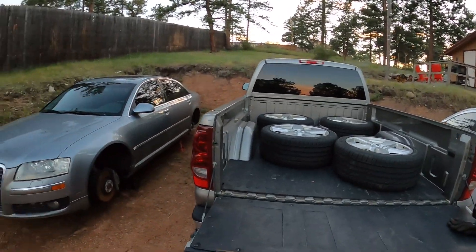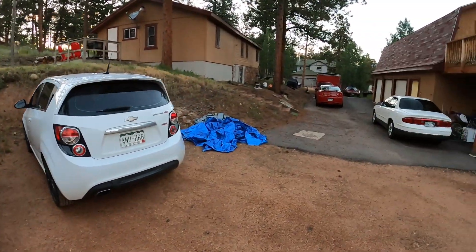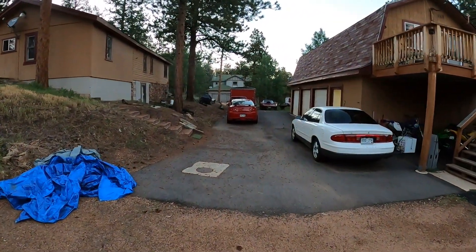New tires on this, and then who knows, maybe it'll be for sale. But this video is not really about that.